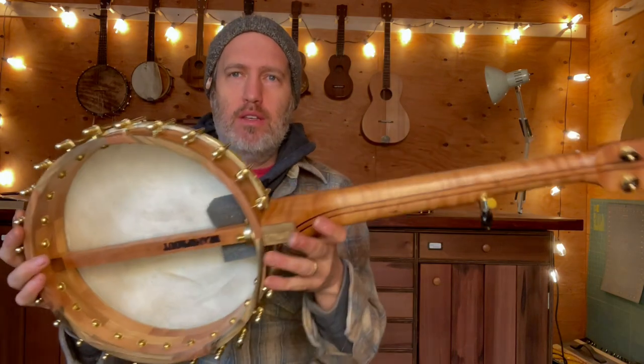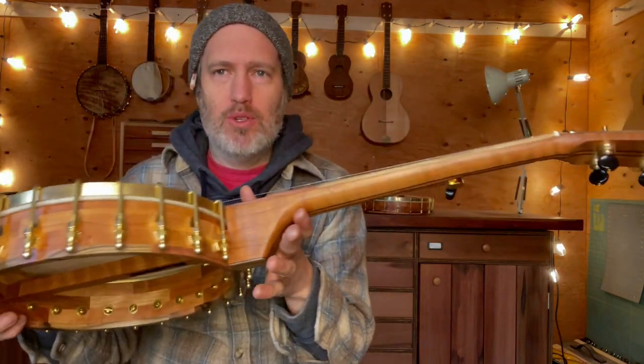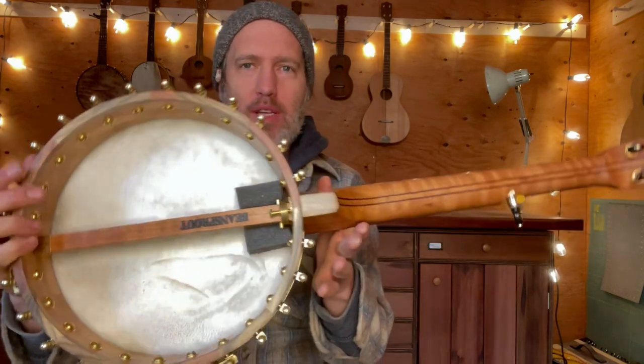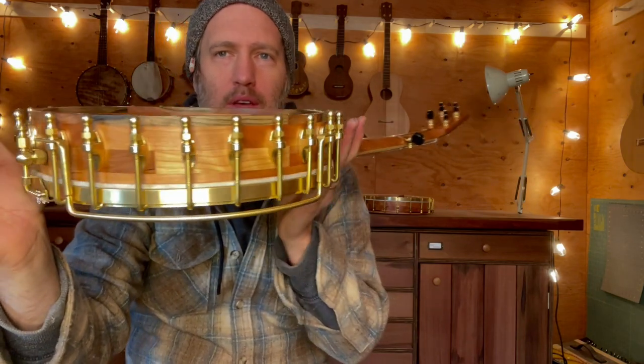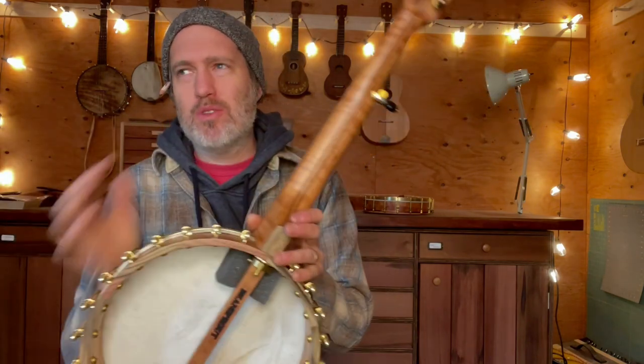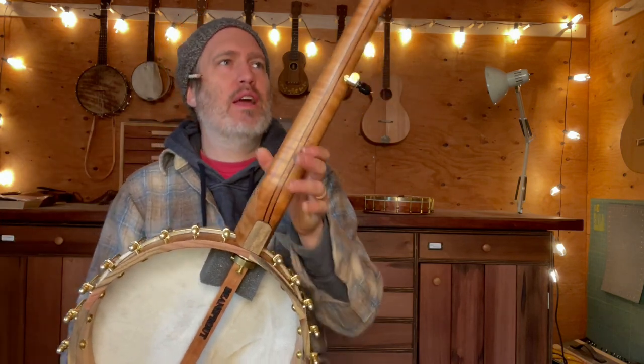This instrument is using some beautiful curly cherry that I got from a retired banjo builder, and it's got pistachio all around besides that. Cherry is a great choice — it's almost as loud as maple, it's got a sweet tone to it, but it's got a growly low end that I really like.